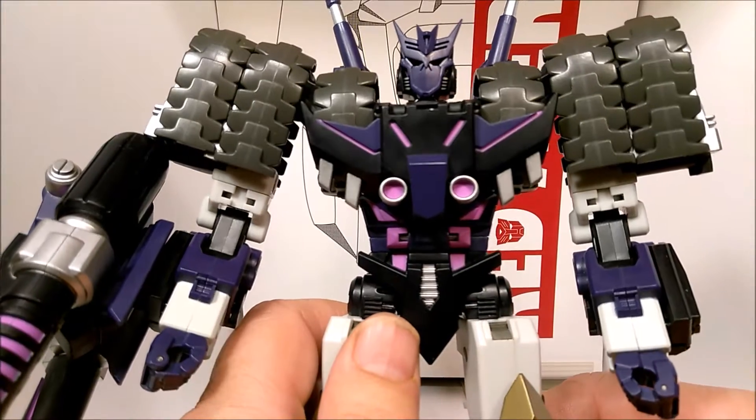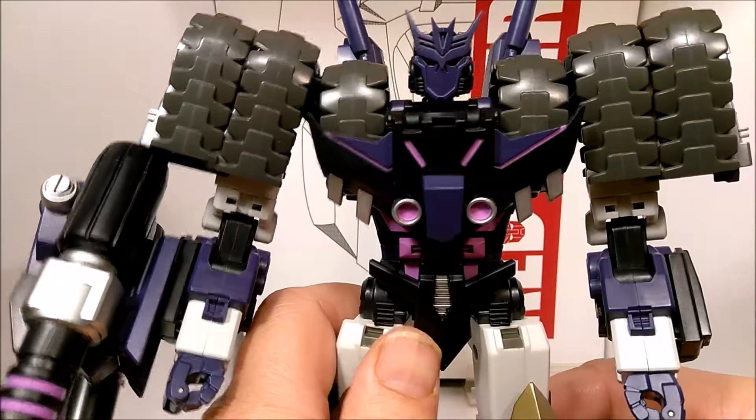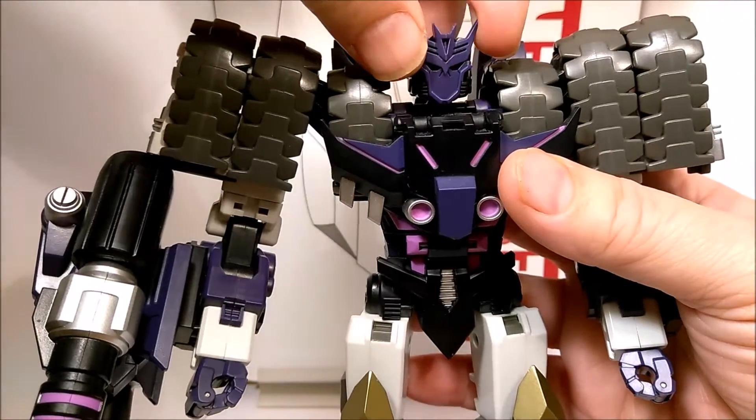Getting close on the face — nice Decepticon logo face sculpt, hiding a face underneath of it. We'll get to that now.